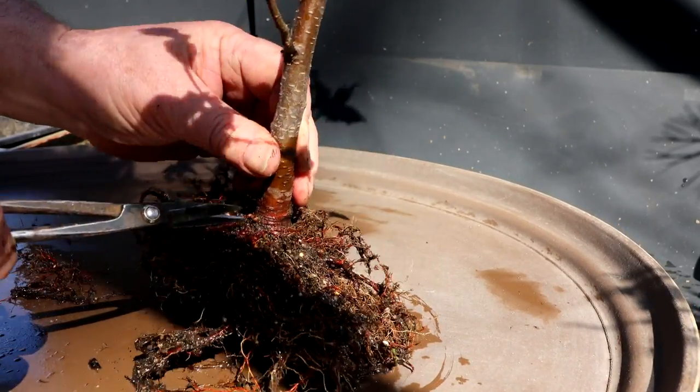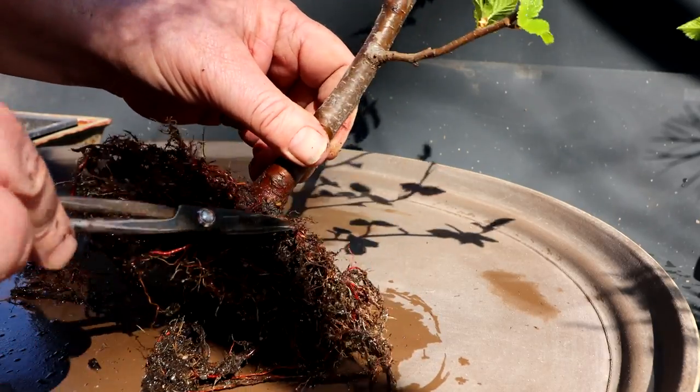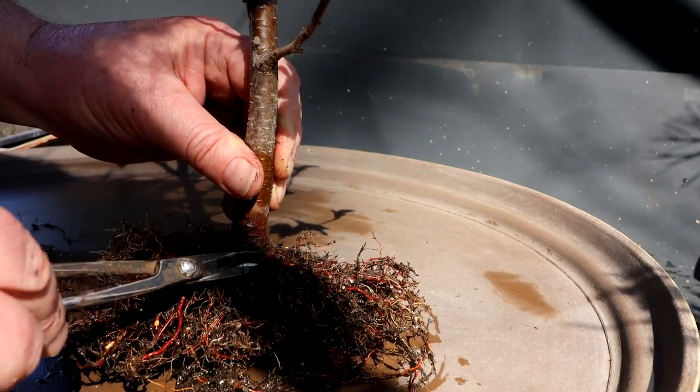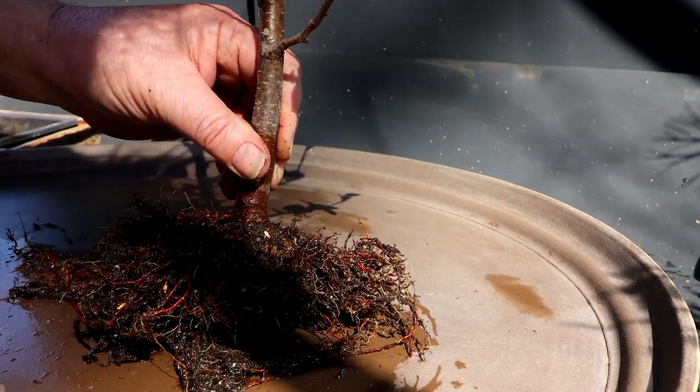There's one here sticking up — get rid of that. This one's growing absolutely horizontal so I don't want that, so I'm taking it off. I want them going down into the soil.